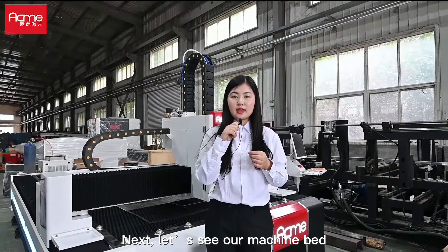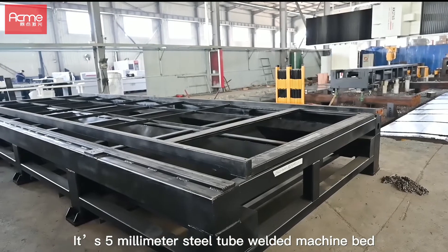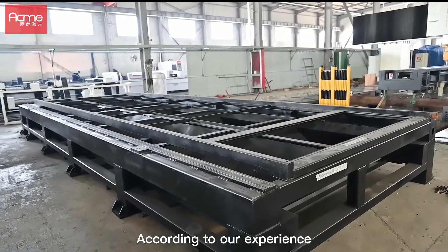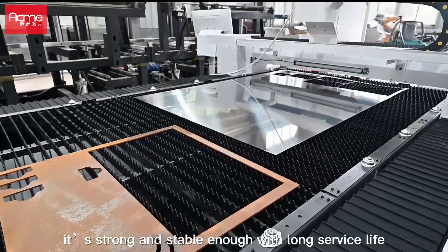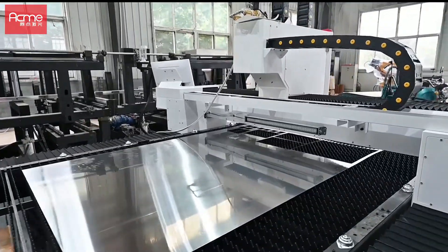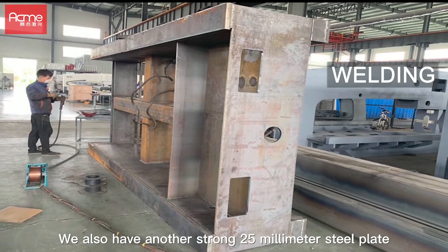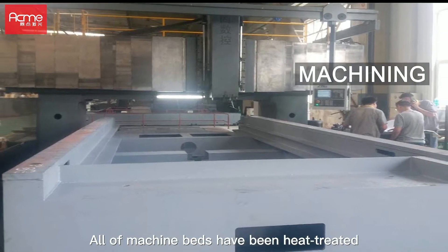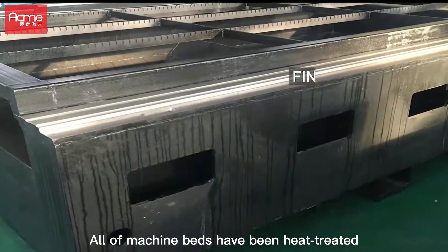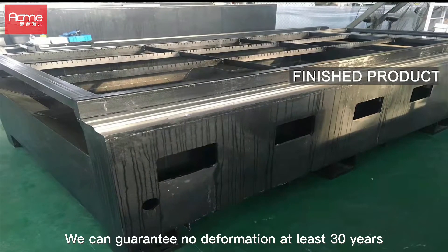Next, let's see our machine bed. It is a 5mm steel tube welded machine bed. According to our experience, it is strong and stable enough with a long service life. We also have another strong 25mm steel plate welded machine bed for high power use. All machine beds have been heat treated — we can guarantee no deformation for at least 30 years.